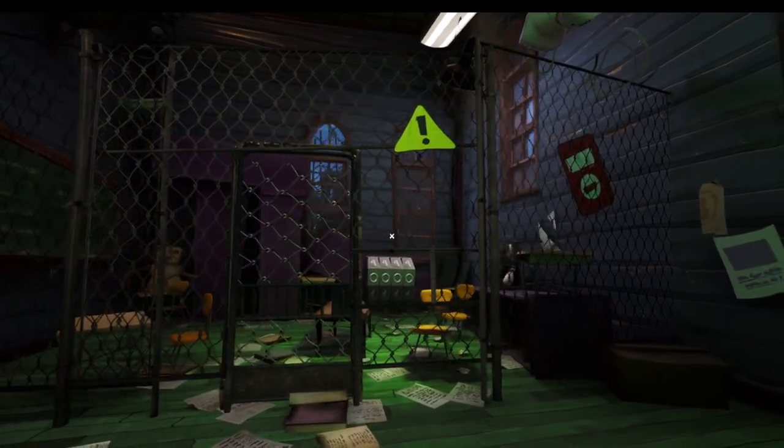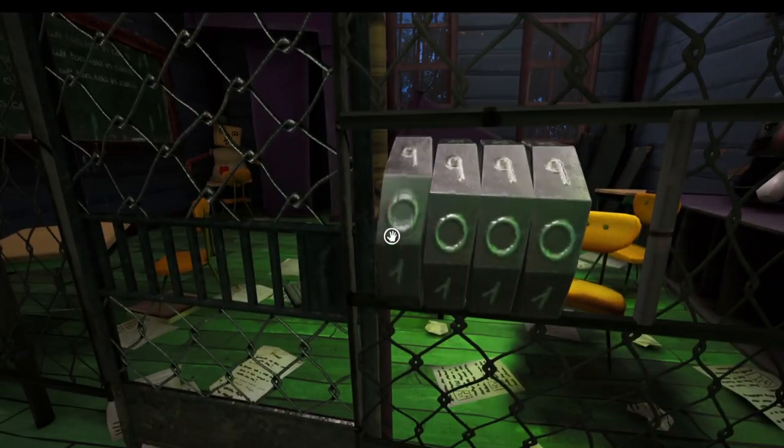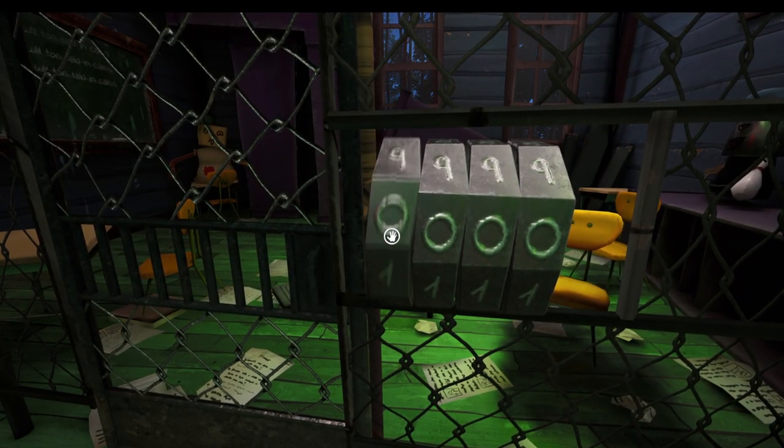Hello and welcome. Today we're giving you the code to get through this metal gate on Hello Neighbor 2 Back to School. We know the first two numbers are 52 because it's on the blackboard downstairs — we've just gone past it, let's go back around.